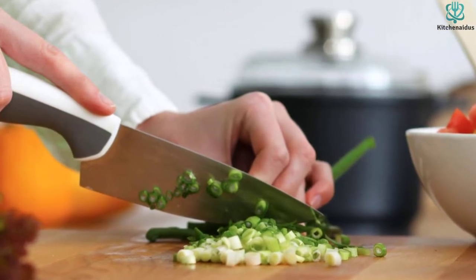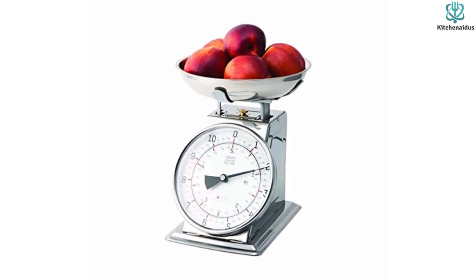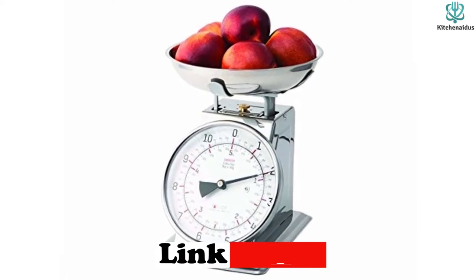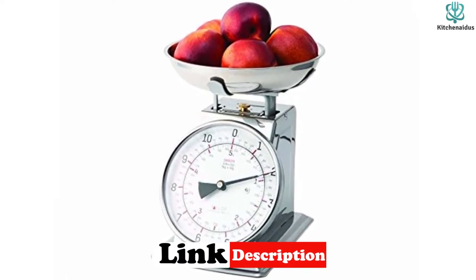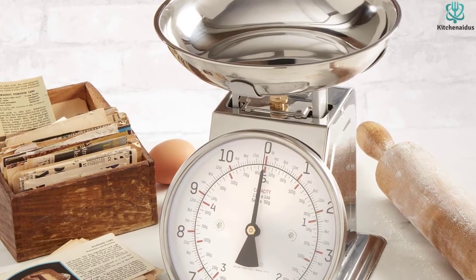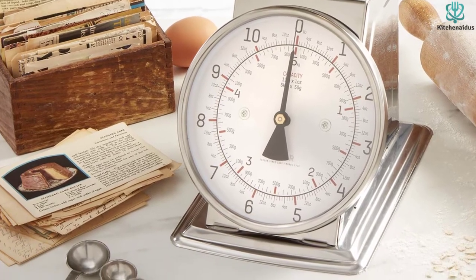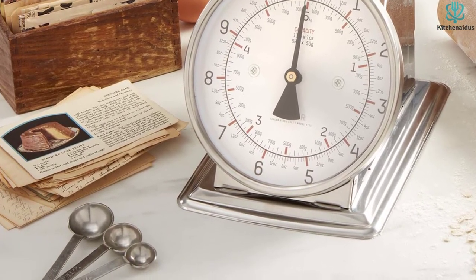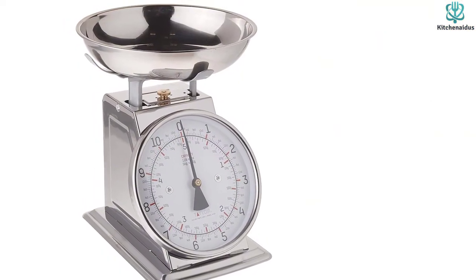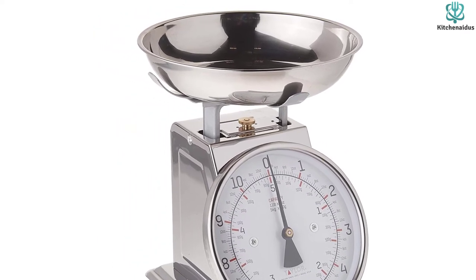Though it's quite pretty, this scale will take up counter space and require extra space to store. Our tester loved the retro look of this model, but noted it took a great deal of her counter space once assembled. It came disassembled and required a Phillips screwdriver. She noted the box had clear instructions for putting it together, and it only took 5 minutes to do so. Before testing, she manually tared the scale with the knob under the bowl. With 4 cups of flour measured across 5 tests, our expert found consistently accurate results, which were easy to read on the large display.